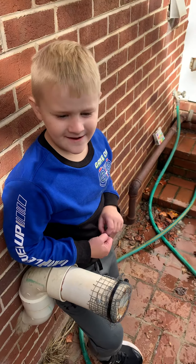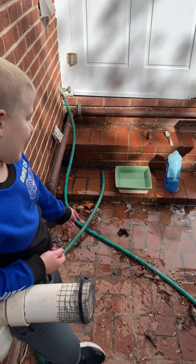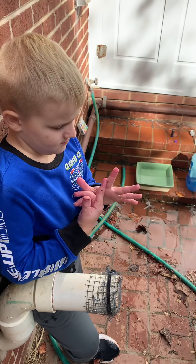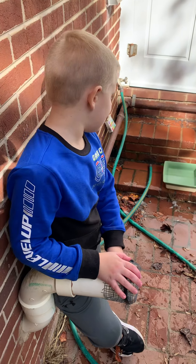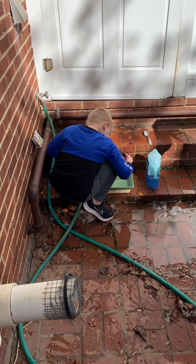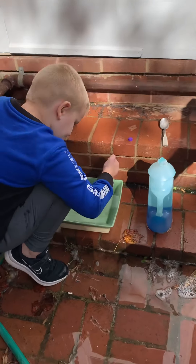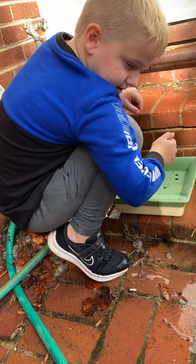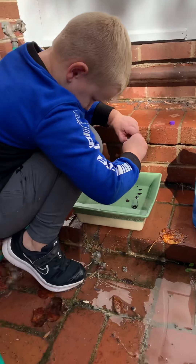Hello guys, welcome to another video! Today we're going to be doing this. I did have to watch out from my other attempt — that's why I'm filming this video. You can see my hands are purple. We're going to be trying it out a little bit to make this video.